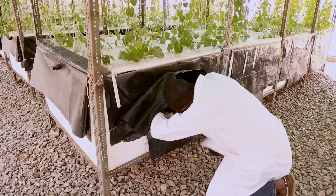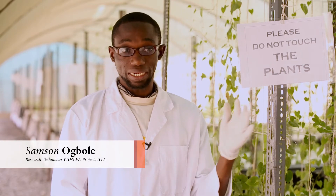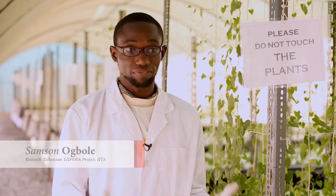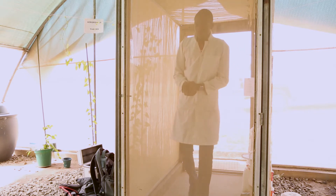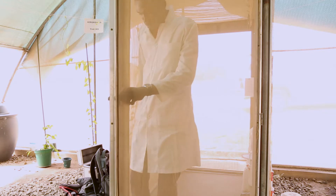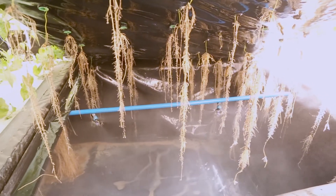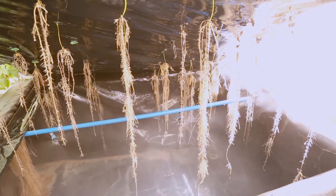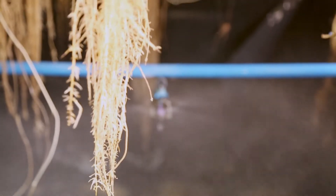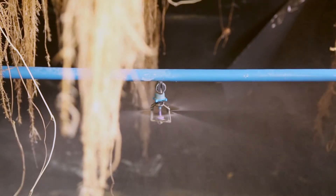The daily maintenance takes the format of first and foremost, when we come in in the morning, we check if the leg disinfectants are still available to ensure that whoever is coming in does not bring in any bacteria with their feet, considering they are coming from different places. We ensure the lab coats are clean and that they are put on before coming in. Then once inside, you check the sprinklers, because most of the time the machines may be working but the sprinklers within the buses are not functioning.